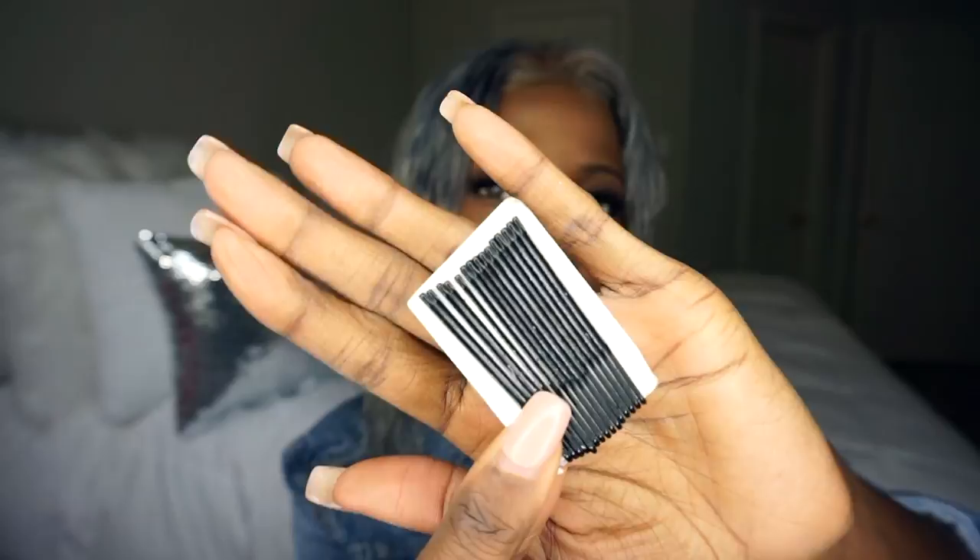And it also came with some bobby pins. Y'all know how fast I lose bobby pins? Throughout my life I probably have had like a thousand bobby pins and I cannot tell you where any one of them are. It's just so weird — bobby pins and scrunchies always go missing.